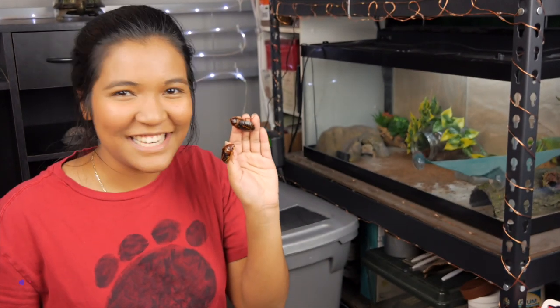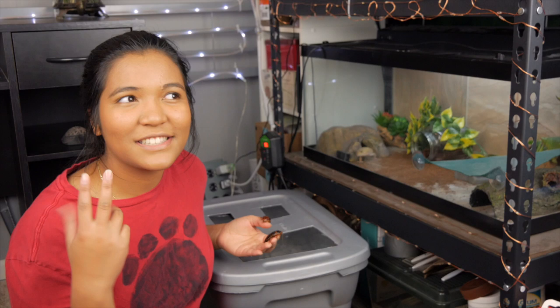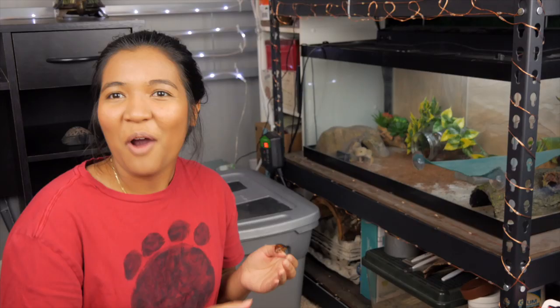What is up guys? It is the turtle girl. Welcome to the channel and welcome back to the channel. Today I've got dubia roaches because we're going to be talking about how I clean my self-cleaning roach bin and how I actually just take all the frass out of there. And we're also going to be feeding Kuzan, so you can stick around for that.